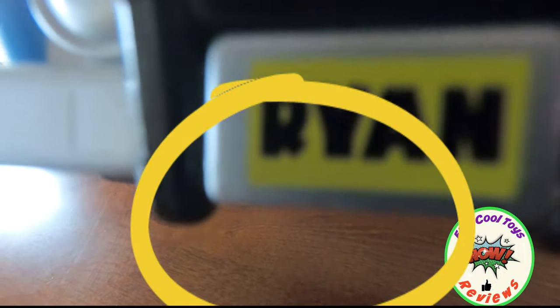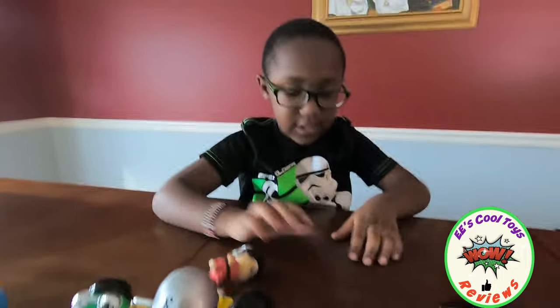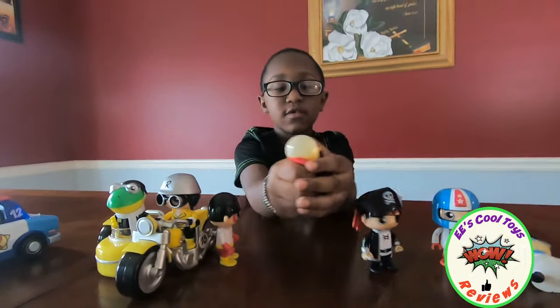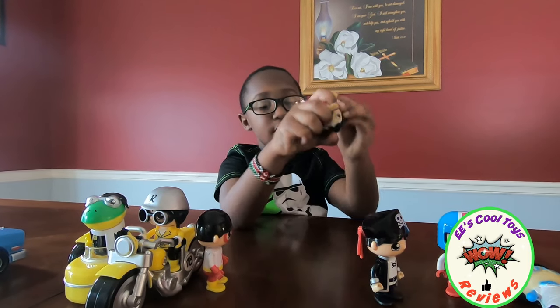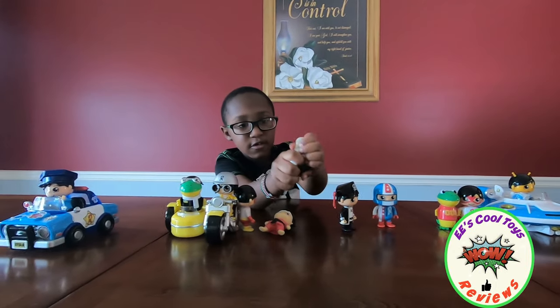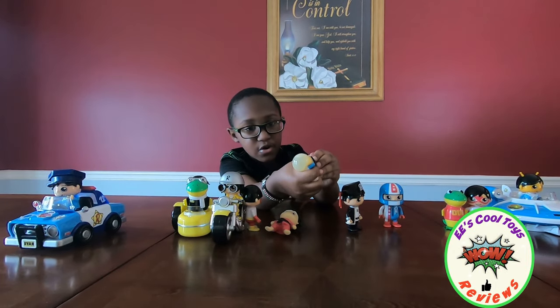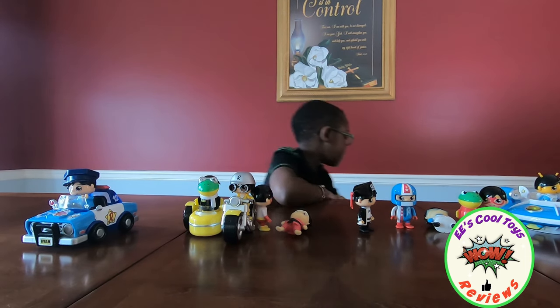And these are squishies, so you can play with them, right? And they're — look inside. They're going to get squishy, right? And this one has a different thing. And it's water.